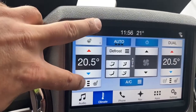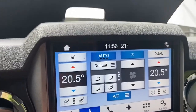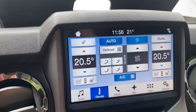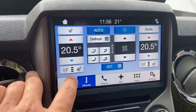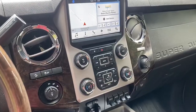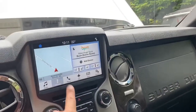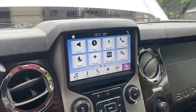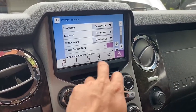What about the seats? Let's try the heated seats — nothing seems to happen with the seats either. I may have something wrong with the configuration because the steering wheel heat and the seats don't seem to work. I'll look for a solution for the heated steering wheel and seats.